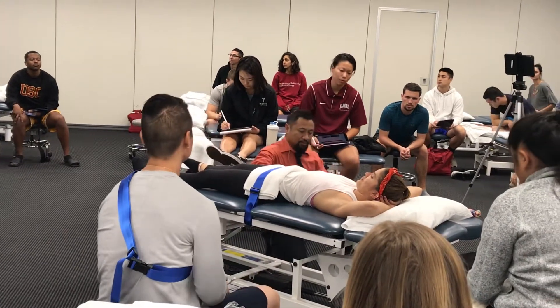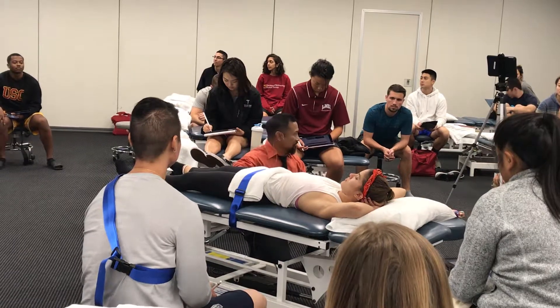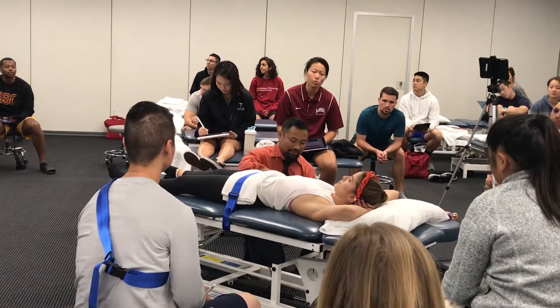That's part one. Part two, I want to make sure that the belt buckle is not on the patient. That belt buckle will cause some sort of discomfort as I tighten it up.